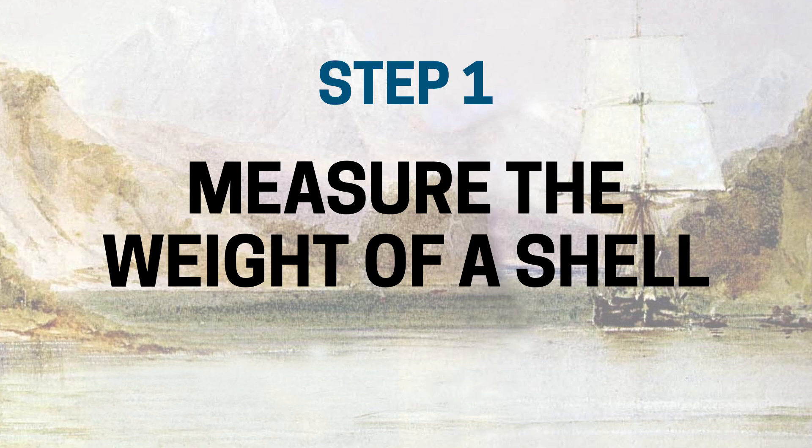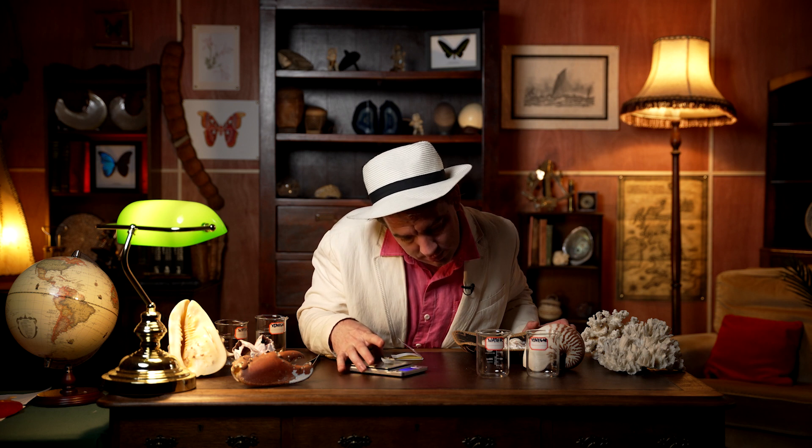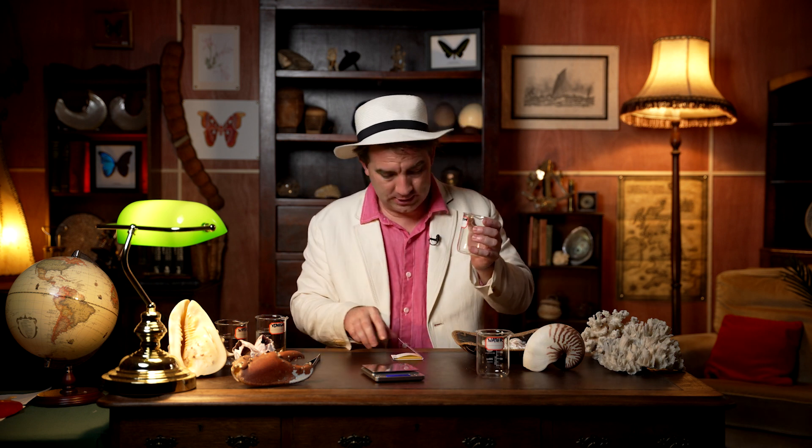Okay, let's get started. Step one: measure the weight of a shell. This particular one here weighs 6.6 grams, so we'll put this in a beaker labelled 'vinegar' with 6.6 grams written on the front of it.